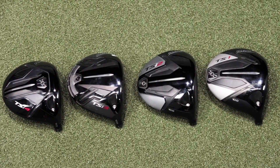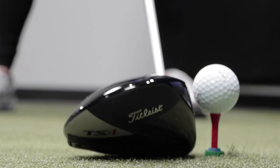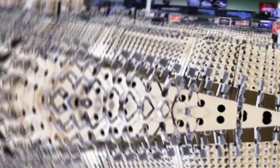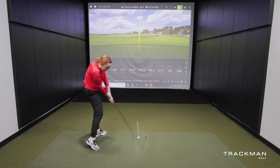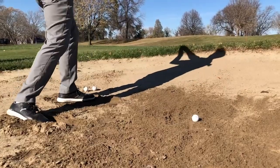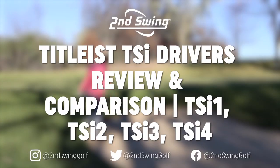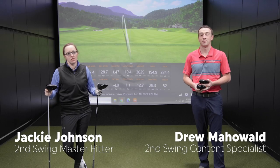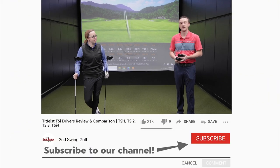We've got all four Titleist TSI drivers here today. We're going to test them out with TrackMan and see how they compare. Hey golfers, Drew here at Second Swing with Jackie Johnson, a certified master fitter here at the Minnetonka location, and we're going to test out the Titleist TSI drivers — all four models today.